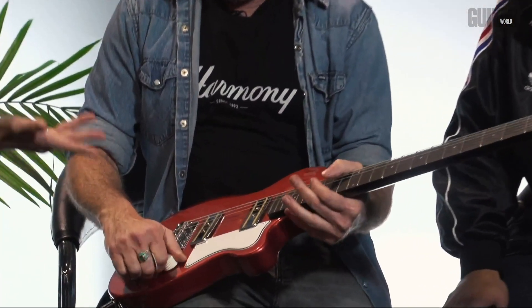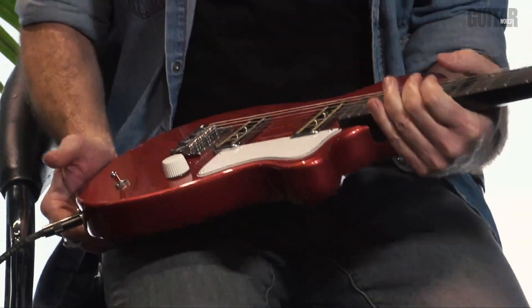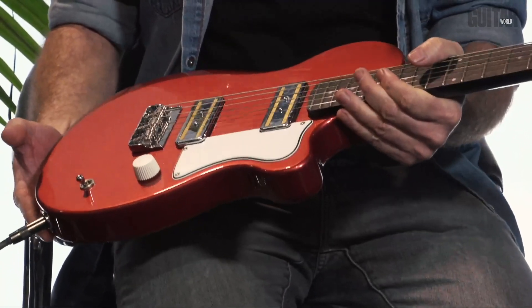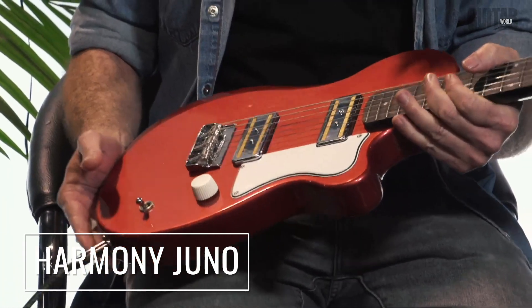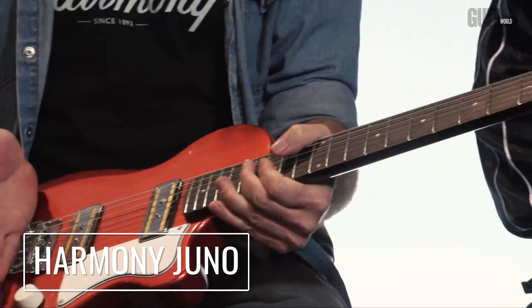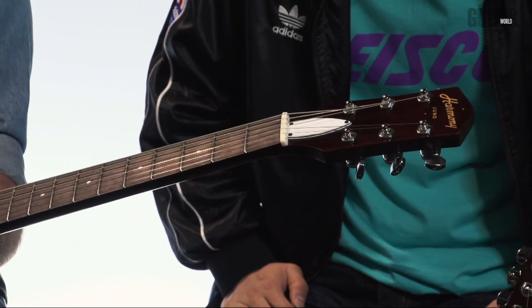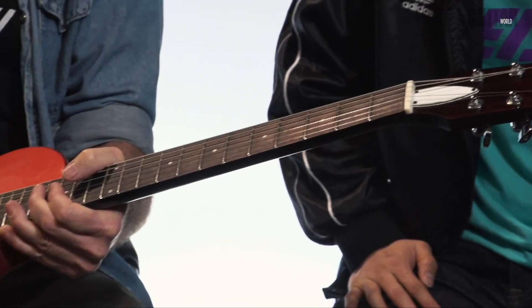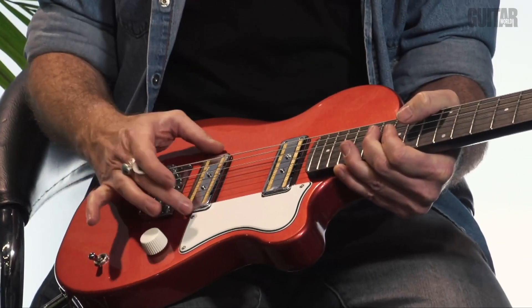So what are you holding here? This is a Harmony guitar — it's beautiful. It's very small but it seems to pack a very powerful punch. So basically this is our Harmony Juno. This just came out on January 8th. It is a full scale length small body guitar. It's handmade in the U.S. in Kalamazoo, Michigan, and it has gold foil P90 pickups which are hand wound.